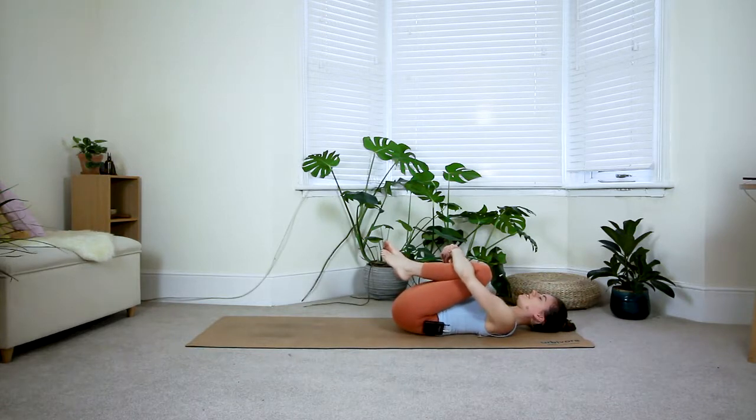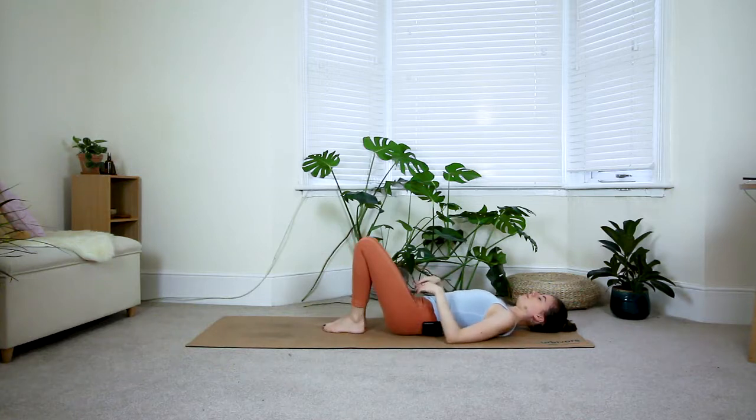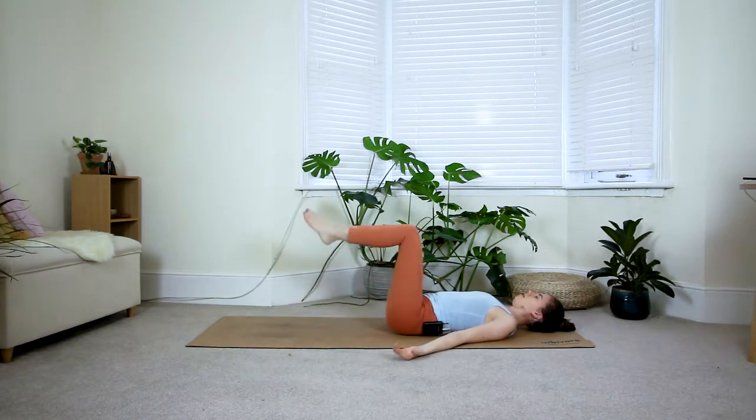Gently bring your feet down towards the floor. Walk the hips a little bit further away from you so that the low back is flat onto the floor. Bring the arms alongside the body with the palms facing up, then bring your legs to a 90-degree angle so your feet come off the floor. We're slowly going to start warming up the core.